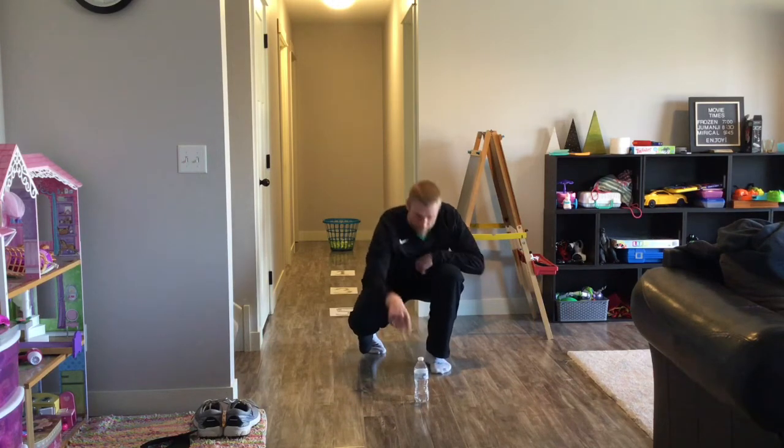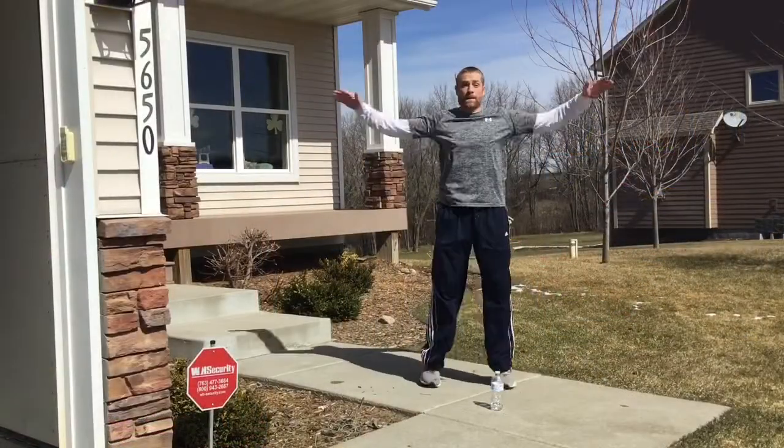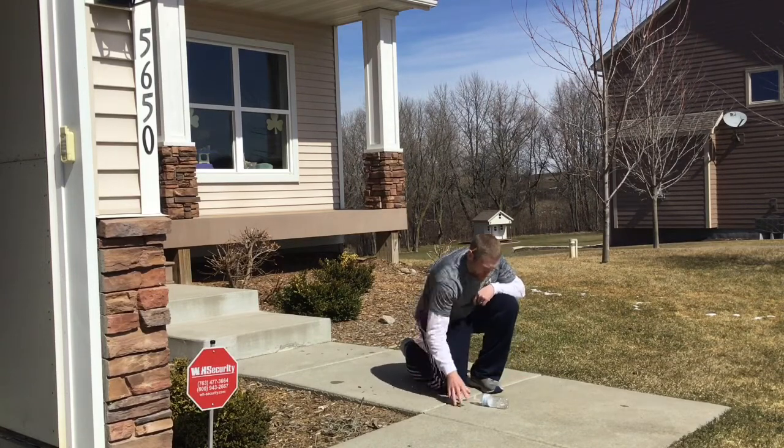Play the game for one minute to see how many bottle flips you can land in that time. You can even move the game outside. Choose any exercise, but stick to that exercise for one minute.